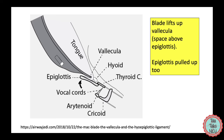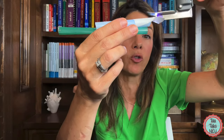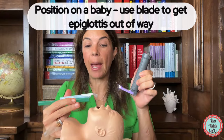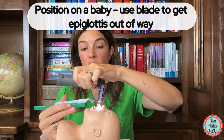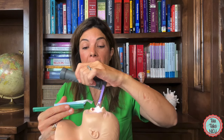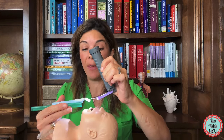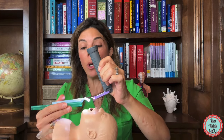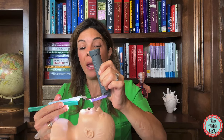When you pull up on that space, the epiglottis will pull up with it and the vocal cords will drop into view. To reiterate, let's look at that positioning on the baby again. You're going to put the blade into the mouth heading towards the back of the oropharynx, and what you're trying to do is get that epiglottis out of the way. In this bigger baby, we would be pulling up right here in the space above the epiglottis, hoping that then the vocal cords would come into view.